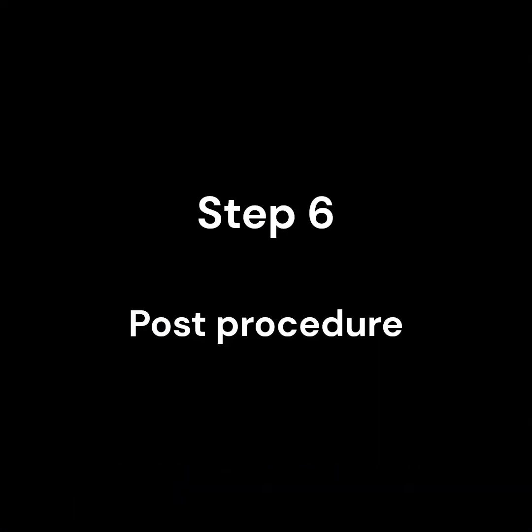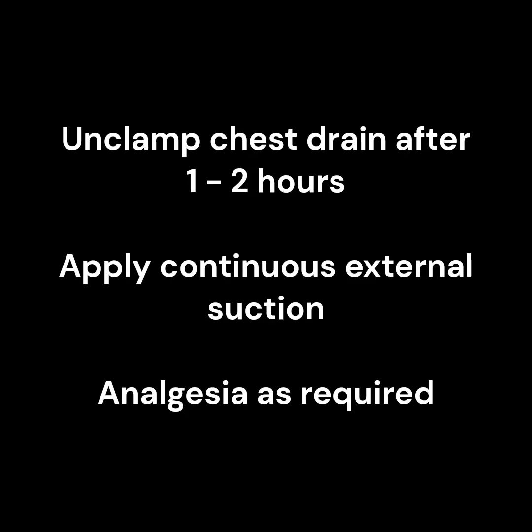Step 6. Post-procedural instructions. After the drain has been clamped for 1 to 2 hours, unclamp the drain and apply continuous external suction overnight. Ensure that the patient is prescribed regular or standby analgesia.